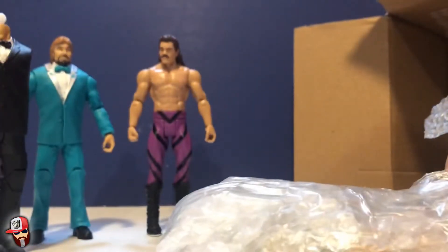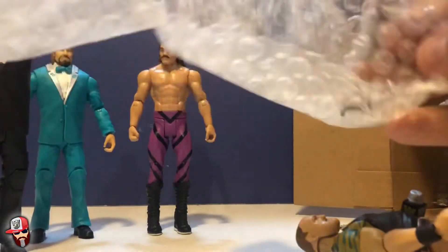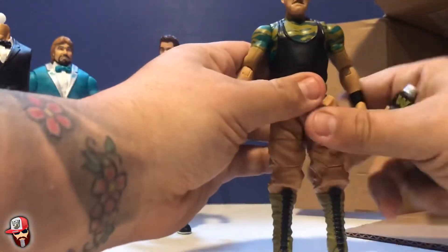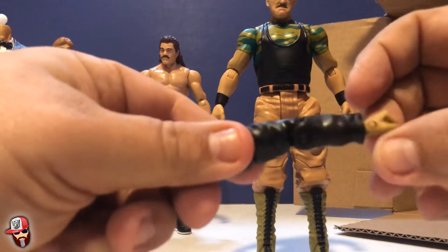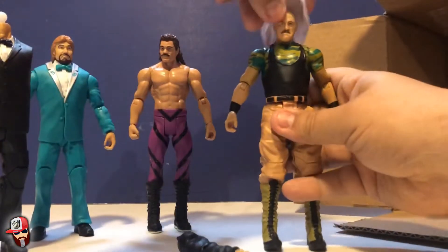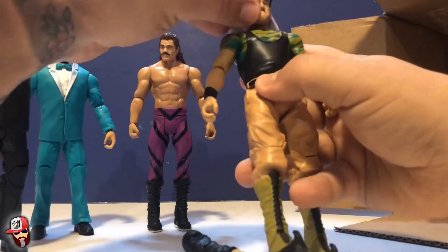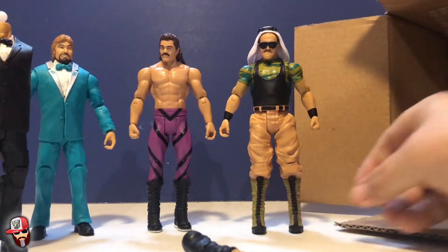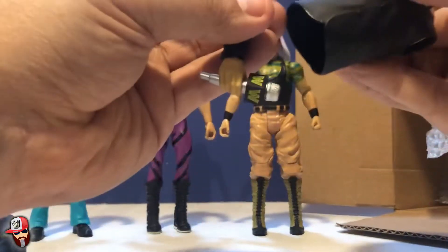This next one is taped up really well, so let me slice through it. This is one of my favorite old-time wrestlers — Sergeant Slaughter. I remember him coming out in G.I. Joe as well, such a great personality. He looks really good. He comes with arms, one of which has a microphone attached. He also has his headgear and glasses for when he turned heel. Love these little accessories.